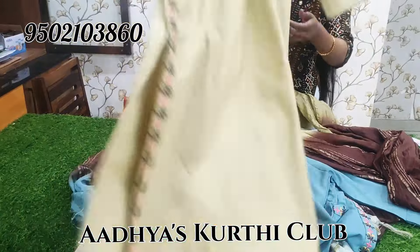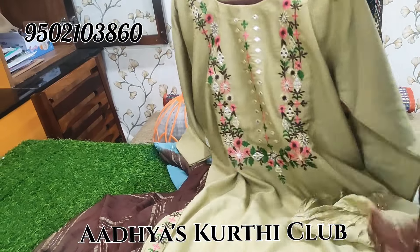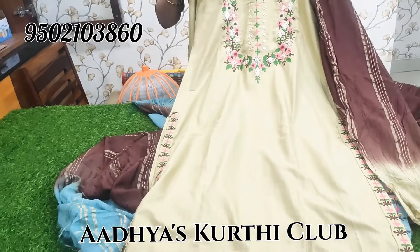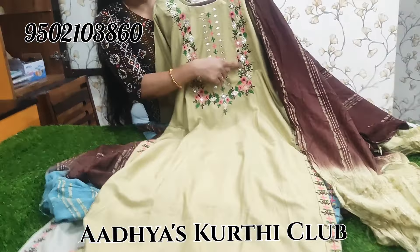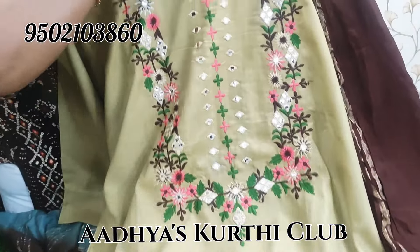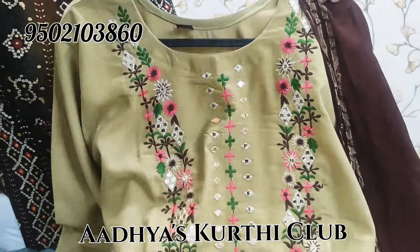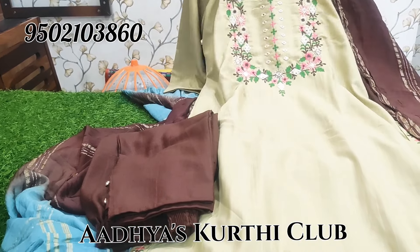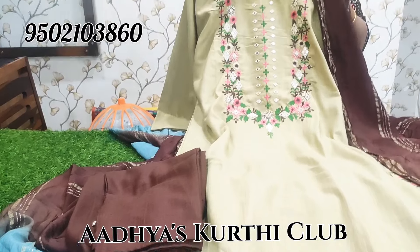That yellow color with brown combination — this is a classic combination. Brown and green combination with cotton mixed bottom and designer buttons. This is XXL size, XL and XXL size available to book.